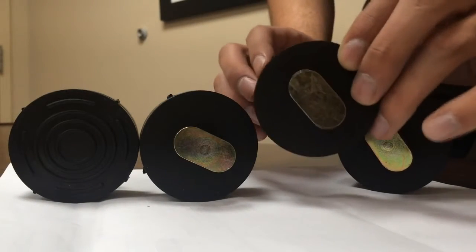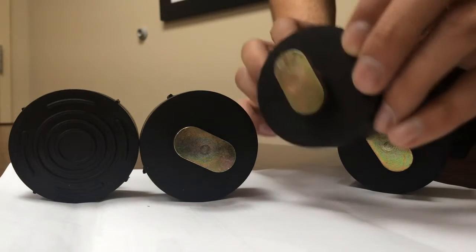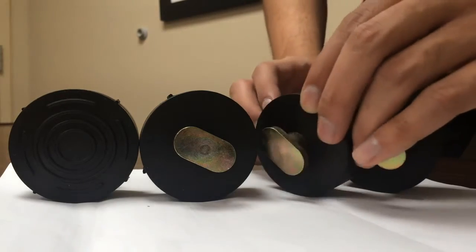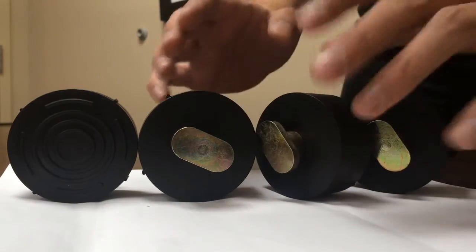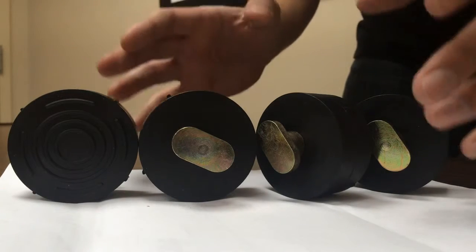This simply just attaches to your frame. You do a quarter turn when you want to put it on, and then when you want to take it off, it's just another quarter turn to take it right out. Now they're made from high-quality urethane, and you get this whole four-piece set.